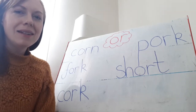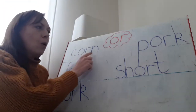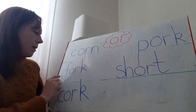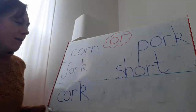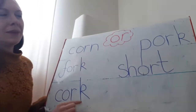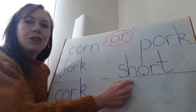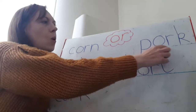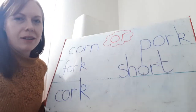To give you a bit of a helping hand, I've written some OR words on my board. So we've got K-OR-N, corn — like sweet corn or the hen pecks the corn. F-OR-K, fork — as in a knife and fork, I eat my dinner with a knife and fork. K-OR-K, cork — you find a cork in the top of a bottle sometimes. Sh-OR-T, short — he was short and I was tall. Pork — I like to eat roast pork on a Sunday.